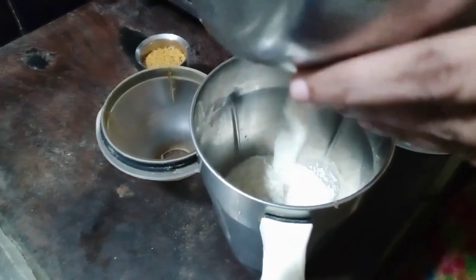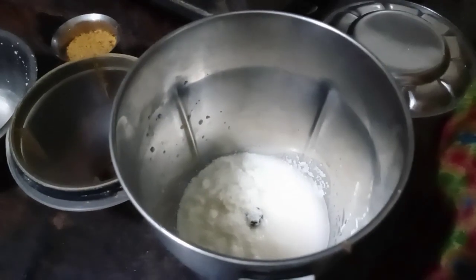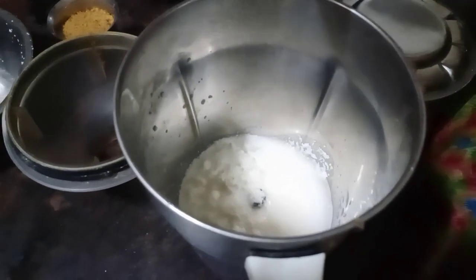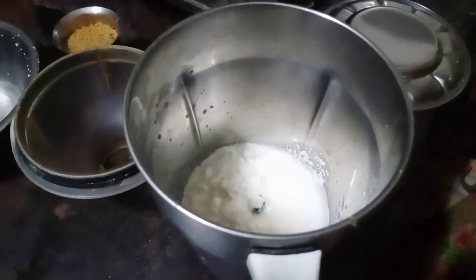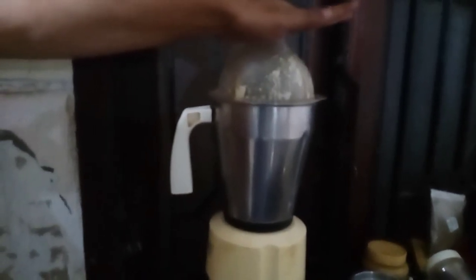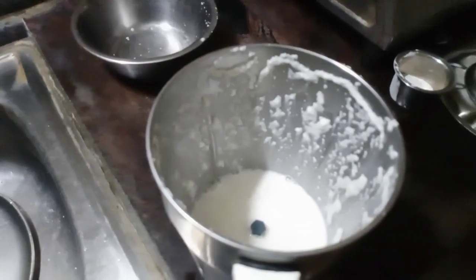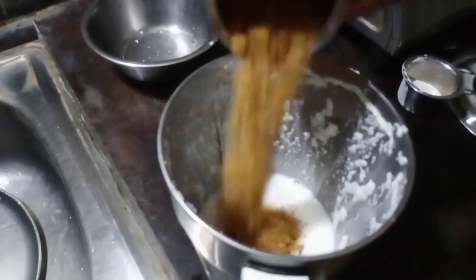We will put a mix in with a pinch. Put it in with a pinch. Mix it in with a pinch. Add 1 cup of cream.